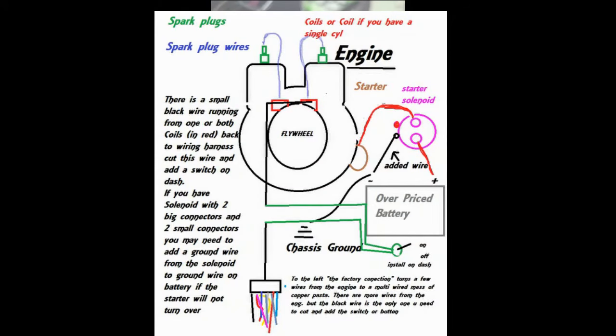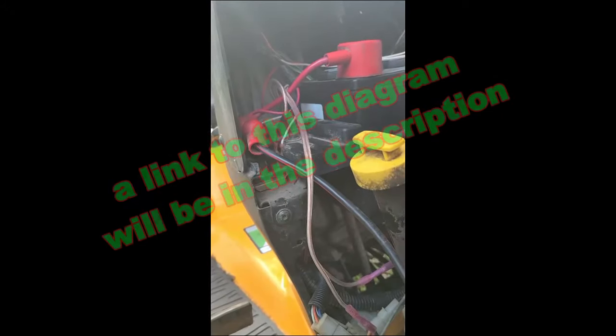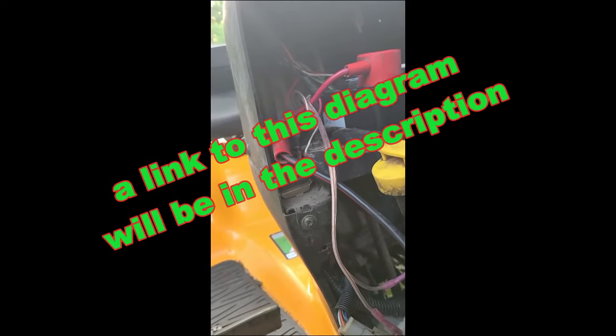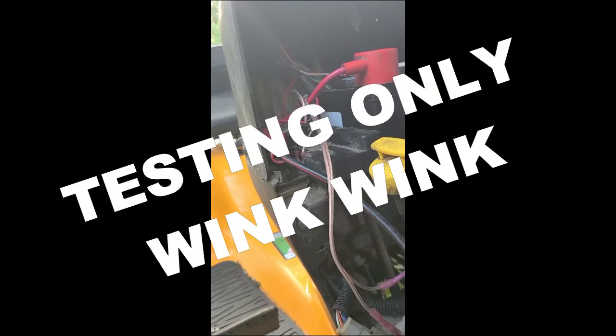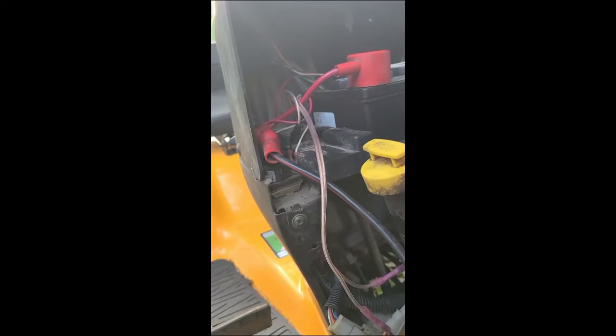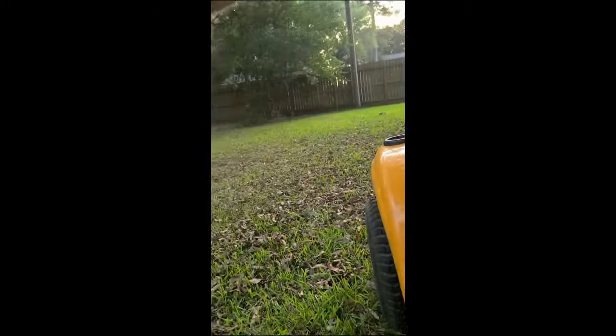To recap, it's very simple: find the wire coming from the coils, cut that wire, and put a switch in there. If your tractor still won't start, then you need to add a ground from the ground side of the battery to the ground side of the solenoid. That's all you need. Now you can test your tractor and figure out what's going on. Before you put it back in service, restore it to factory configuration, since bypassing these switches is considered unsafe.